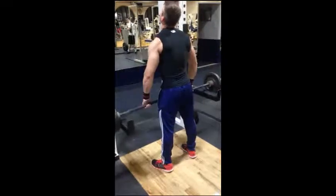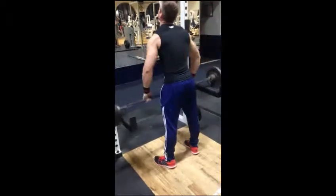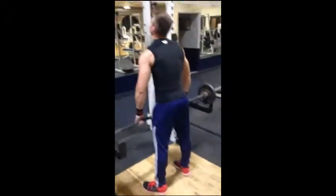Next we did upright rows with the barbell, focusing on our form, bringing it up, working our front delt, bringing it up to our chest. You can see I'm leaning forward a little — it helps work the muscle a little bit more.